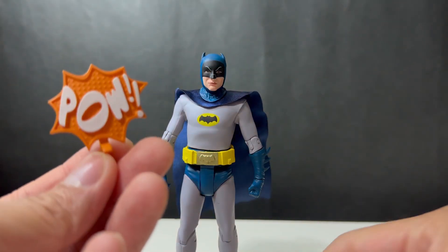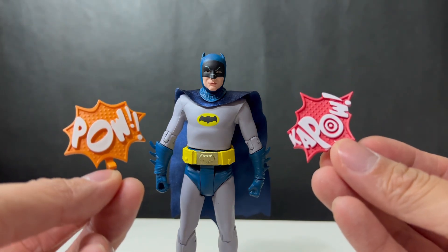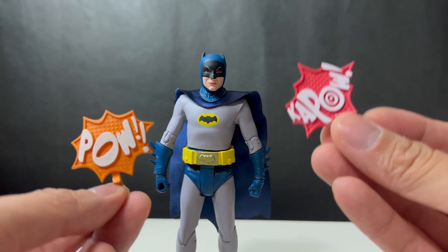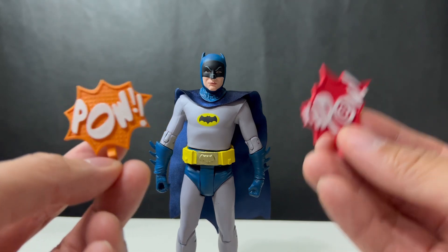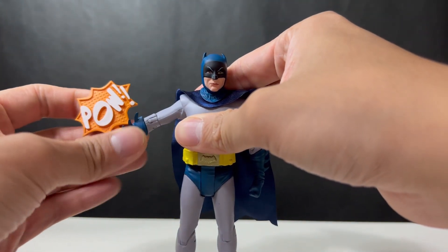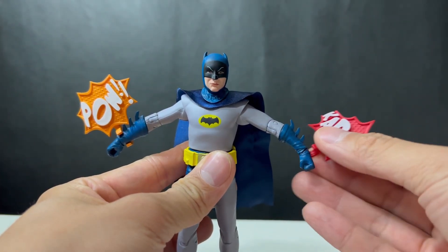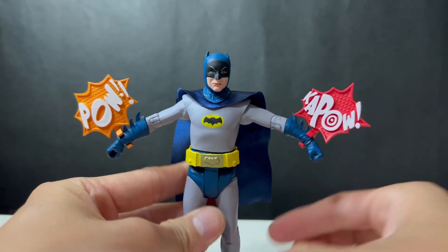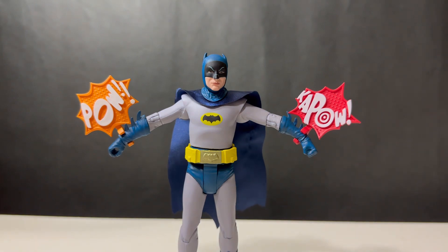For the accessories, it's the same ones as seen previously — you get two fighting effects. In the series, when Batman throws a punch, it creates a graphic resembling what we see in the comics, which is quite clever, so they've included it again. You just attach it to the arm and you can use one or both. Once you get it in the right pose it's a pretty cool look. Some people would probably prefer more accessories, but that's just something McFarlane do — release another version.